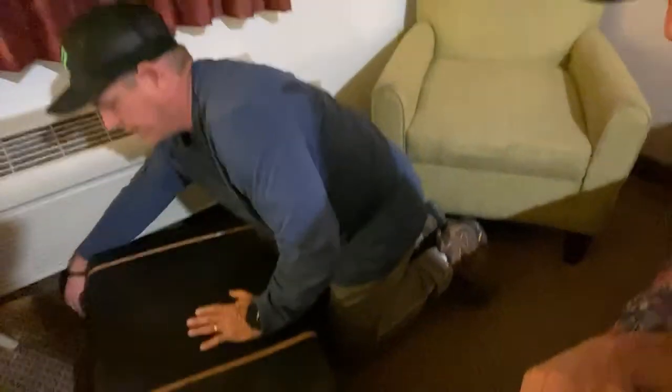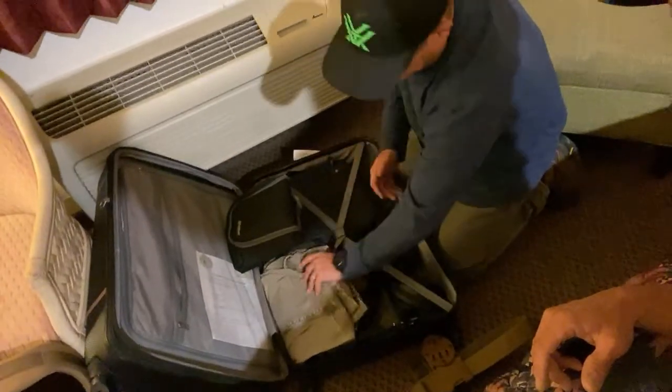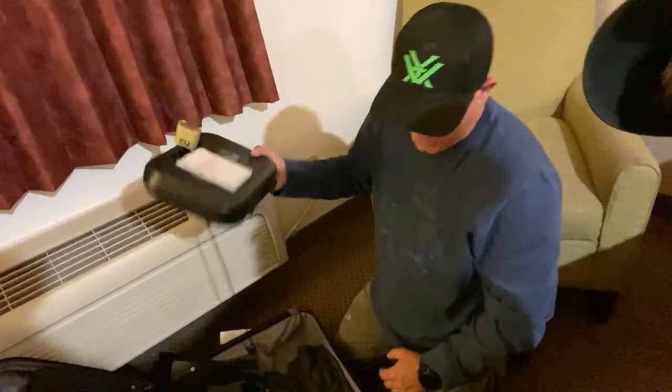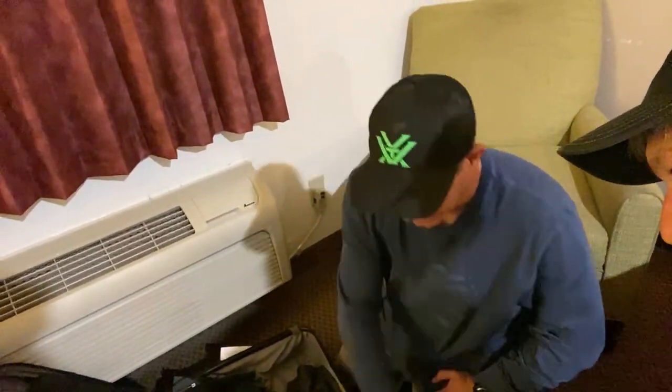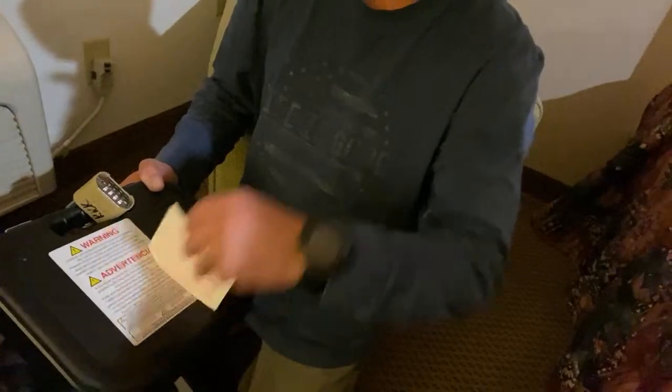Now with soft-sided luggage — say you have a concealed weapons permit and you just want to fly to another state. A suitcase like this is very easy to break into — you can put a pin in it and run the zippers back around to get inside. So you can't consider this locked. When you're carrying a pistol in a luggage case, one of two things has to happen: either the hard case has to be lockable like mine, or you put a Glock case in here and put a lock around the clasp.